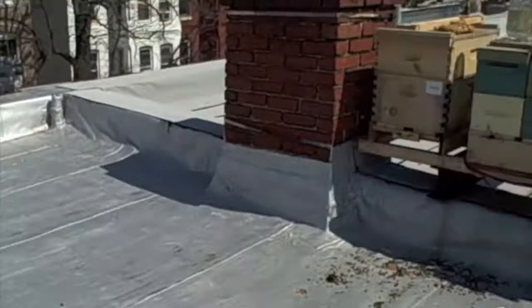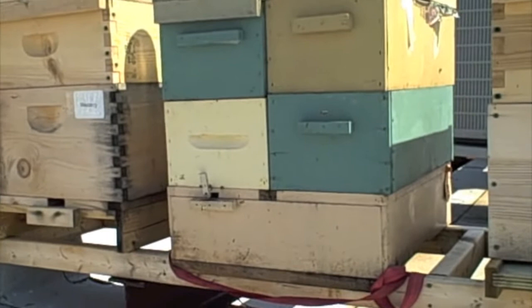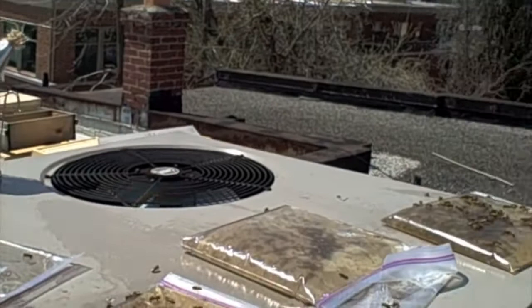It's about 47 degrees today — at least that's what the official weather says. And we're up on the rooftop on March 26th, getting ready to install a package into a nuc that we have ready for it. The bees are out flying in spite of the chill.